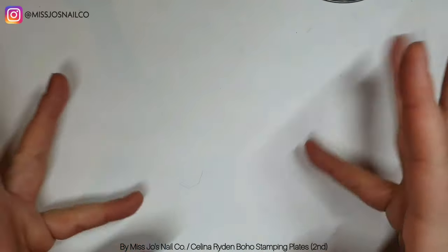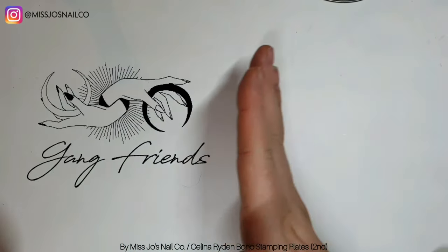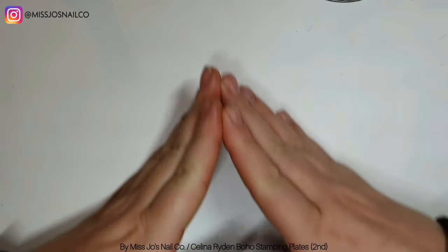Hello gang, hello friends, hello gang friends, welcome back. It's me again. Is it alright that I'm here again? Thanks.